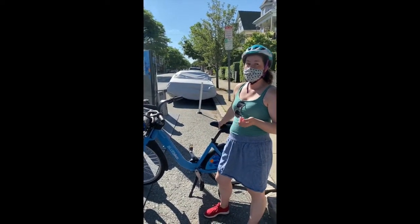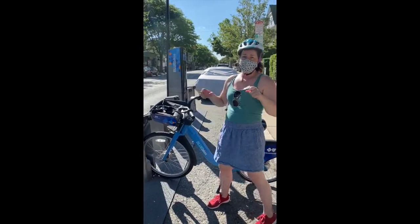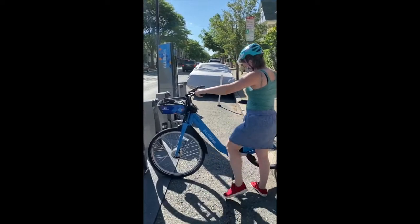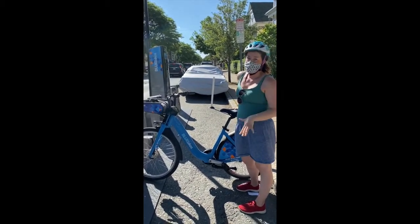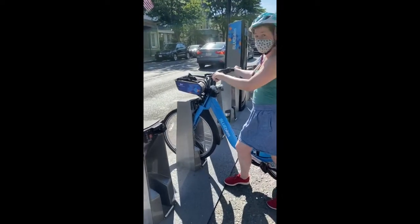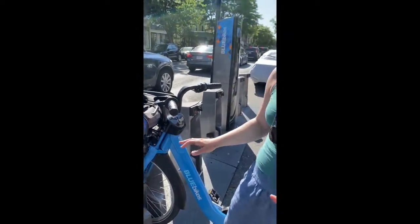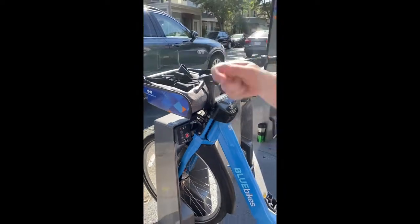Now say at the end of your trip, something's wrong with the bike — the basket's wriggling, the brakes are squeaking. What you do is bring your bike back and dock it. To dock it, you've got to push it in pretty hard — it feels like you're going to break it, but you won't. You're going to get a green light, and the green light means you're good to go — your trip is over. But if something's wrong with it, go ahead and press the broken bike button. Somebody from Blue Bikes will come and fix it for you. You don't have to call customer service — just dock it and press the button.